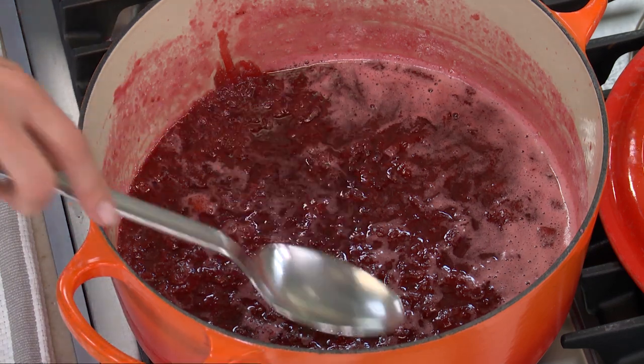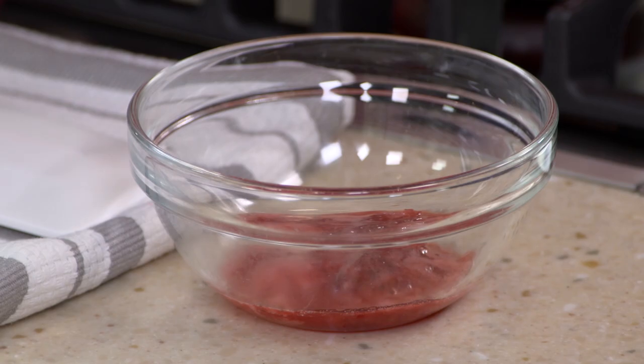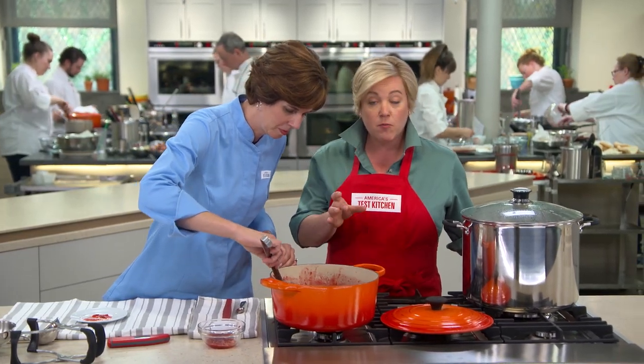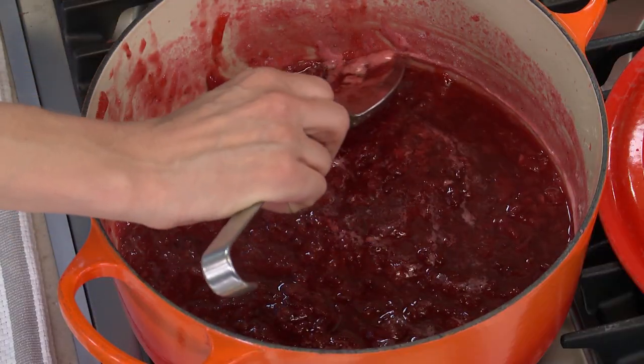Now I'm going to skim off some of the foam you can see on top of the jam. You want to skim off the foam not because it'll make the jam go bad, but because that foam will actually set up and you'll have foamy jam. Now it's time to start canning — we have some jars that are in hot water here.